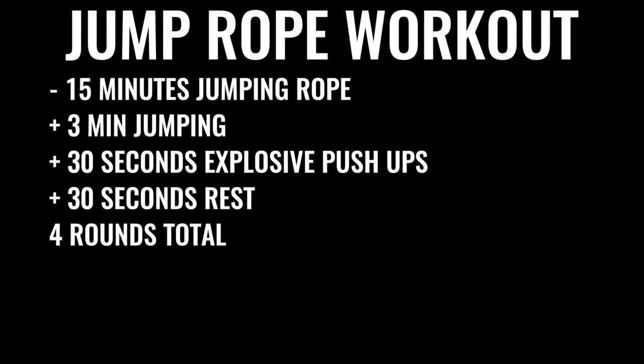You're going to start off by skipping rope for about 15 minutes. You're going to give yourself about three minutes of skipping nonstop, followed by about 30 seconds of explosive push-ups, and follow that up with 30 seconds of rest. You're going to do that four times total, leaving off the last set of push-ups. So that's four sets of three minutes of jump rope and three sets of push-ups total.